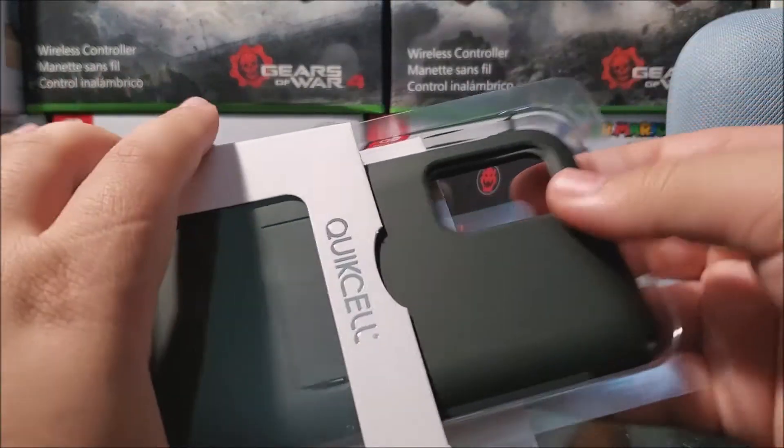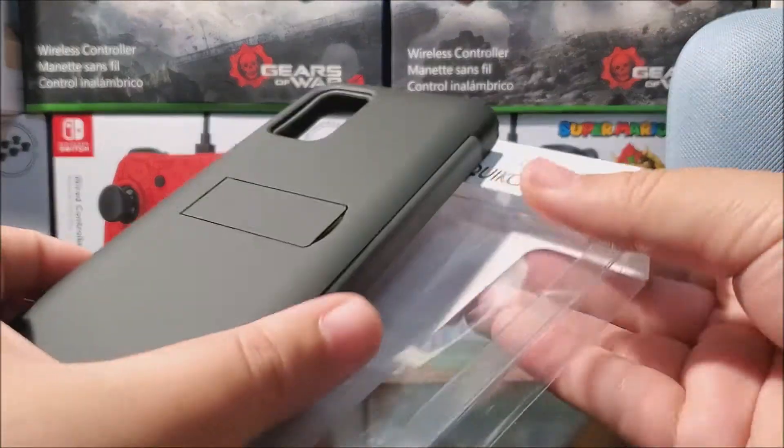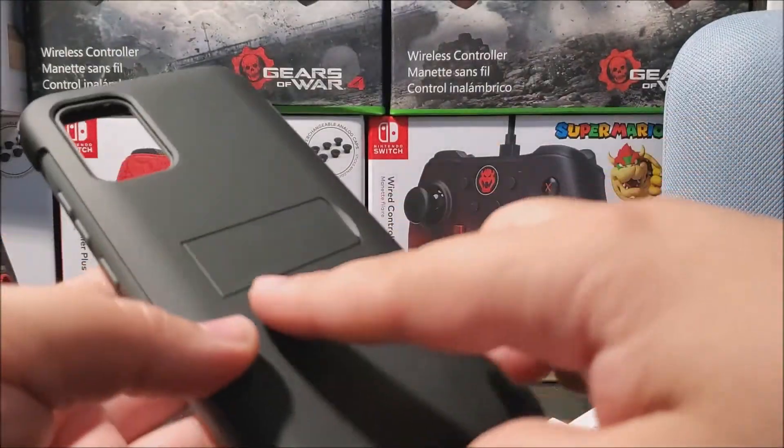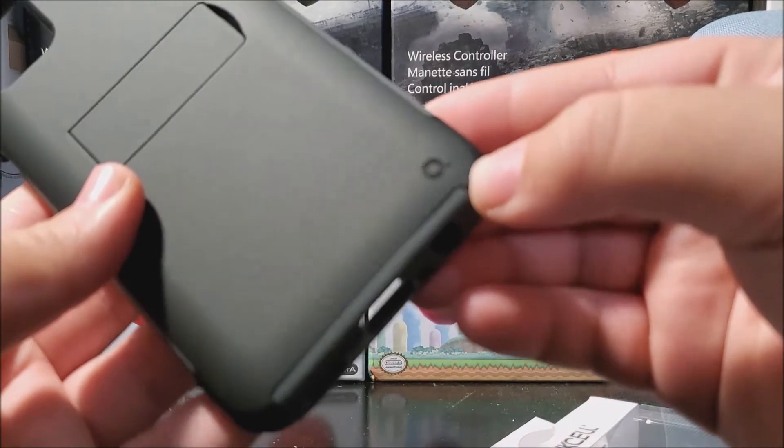Now let's go ahead and take this out of the package. The packaging is very convenient — this is not a hassle to take out. As you can see here, we have the kickstand, and at the bottom we have the Quixel branding.